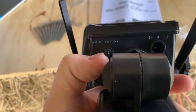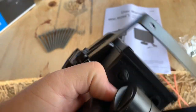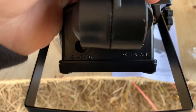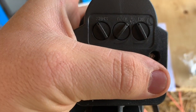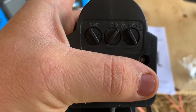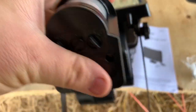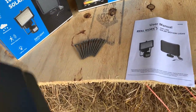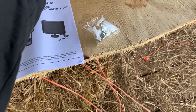On the back of it you have your on and off switch, and a little plug-in for the solar panel. Up here you have your settings for when you want it on, what sensitivity you want, and what time of day you want. It's pretty self-explanatory — you don't need rocket science to put these on.